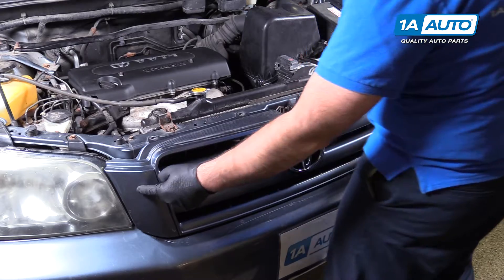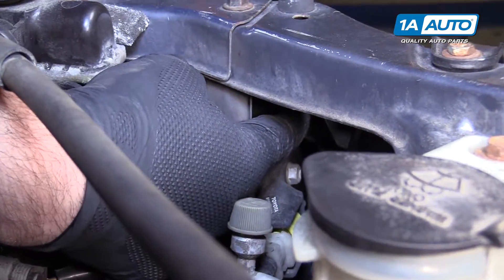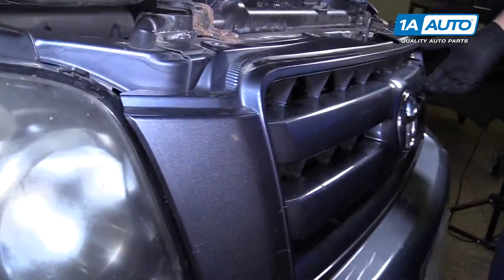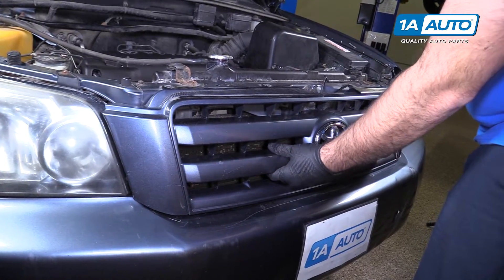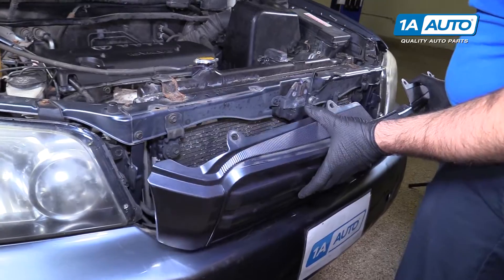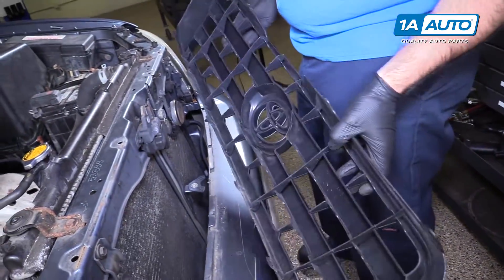There are two clips on either side of the grille — they're kind of hidden. You can get to them; you'd access the clips through here to release them on either side. Ours are broken, but they actually clip through the headlights. The bottom of the grille clips to the top of the bumper, so just kind of slide it out. You may need to slide a screwdriver in there and push the lock tabs in, but this one's pretty loose, so it came right out.